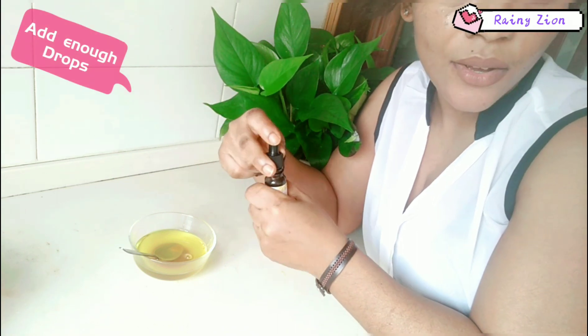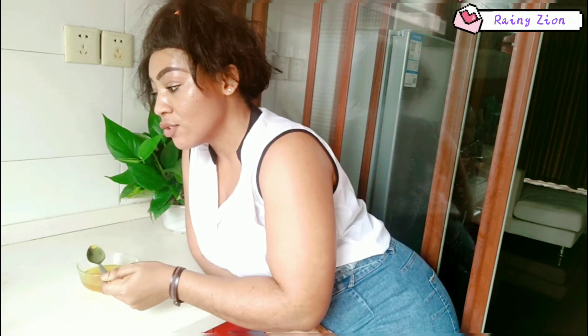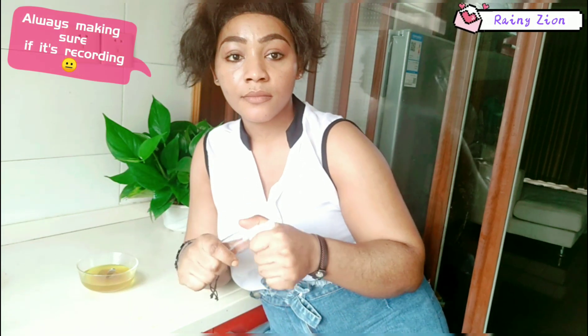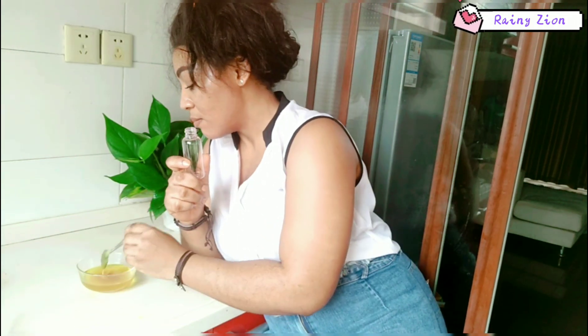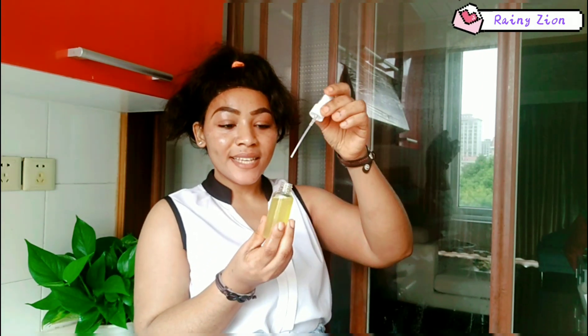That is it. Now I'm just going to put it into an empty bottle. Just go ahead and fill it into an empty bottle — if you have a funnel that would be great. I can't find my funnel, but here is the final serum.